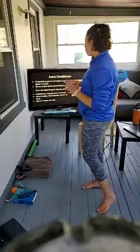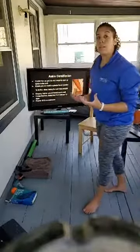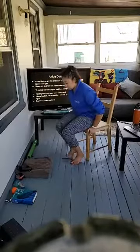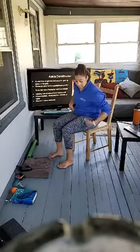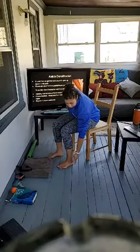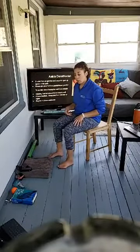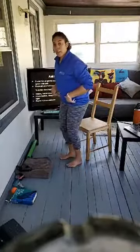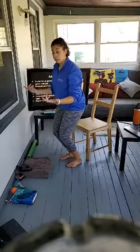Moving on to ankle dorsiflexion. It's really crucial that we get into this end range of the ankle joint. We don't do a lot of things daily to get us into that position — maybe walking upstairs. And every time we sit, our ankle joint is also at about 90 degrees, so if we're just walking around and sitting we never get our knees to go over our ankles.